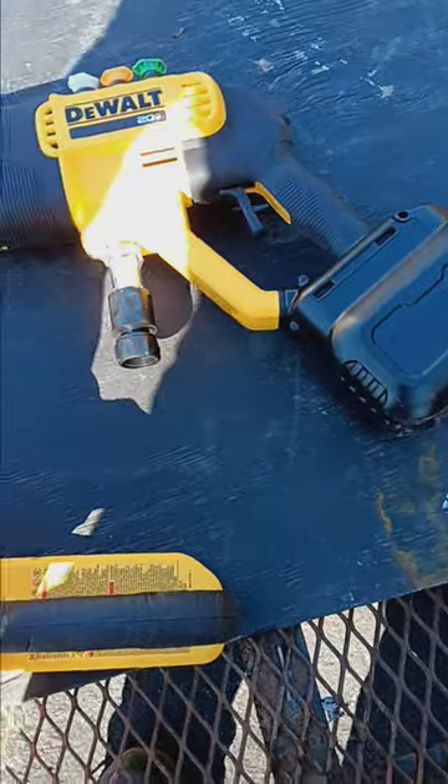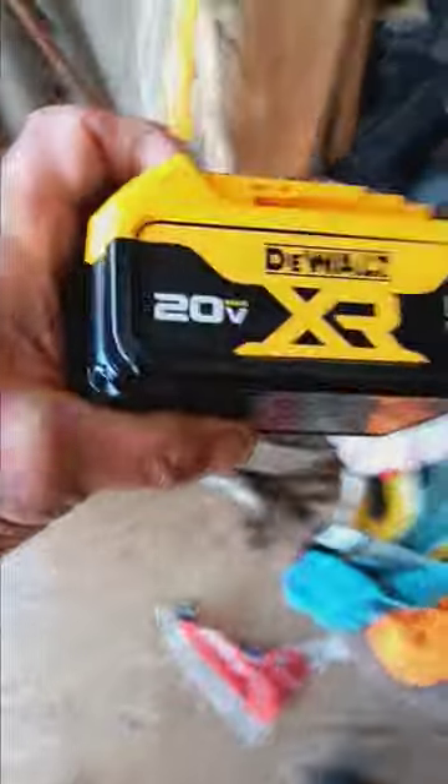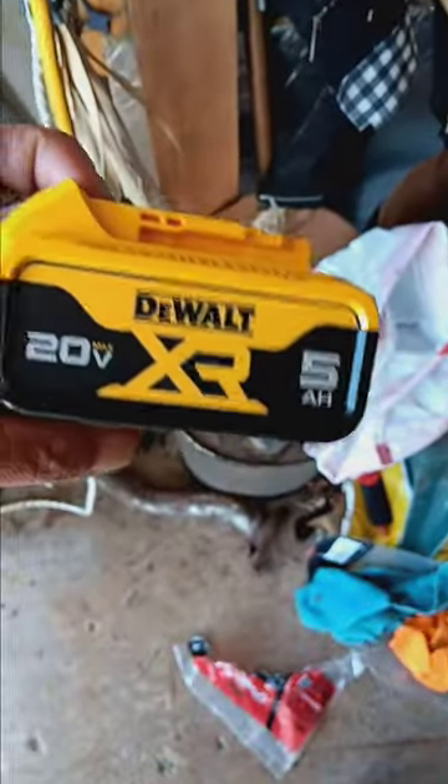It didn't come with a charger — I had to buy one. Here's just a little small one. This fits the smaller tools so that they're not so heavy. That's a 5-amp-hour 20-volt, so it should still go pretty darn good.